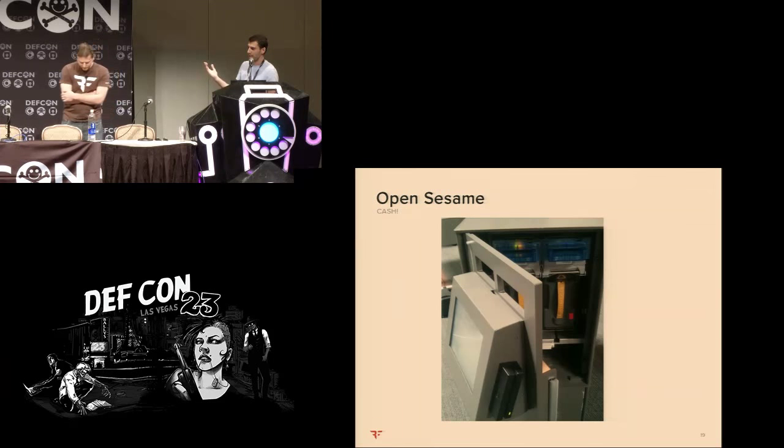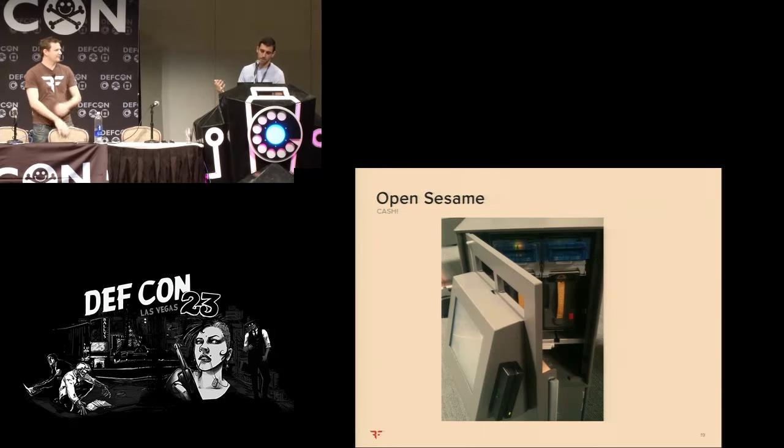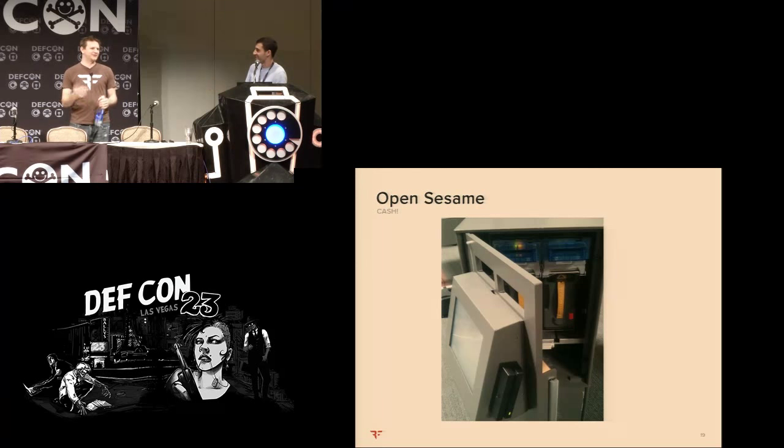Once you have access to the command line, you can add users to the database. Since we have the credentials for the MS Access database stored in the headers, we can add our own service accounts. Service accounts don't have the same requirements as a manager — if you're a service technician you're the only person that needs to be logging in. There are no service accounts enabled on safes by default, so we just add two new ones — we called them hack1 and hack2. Curiously, you still need two service accounts to open the safe simultaneously.